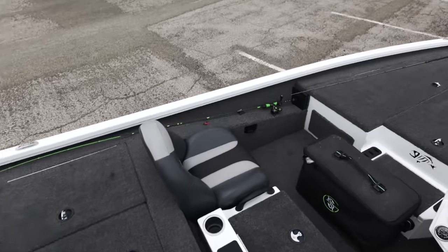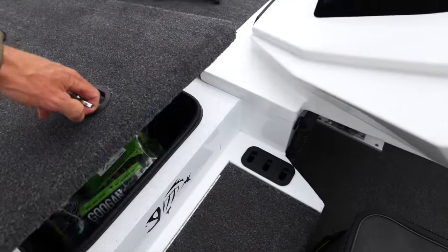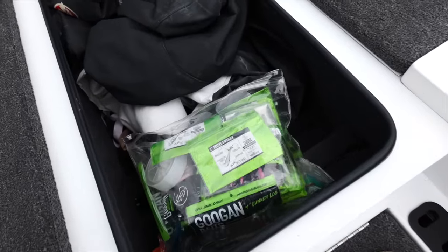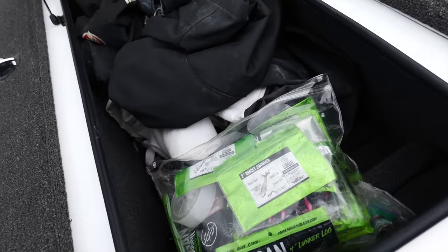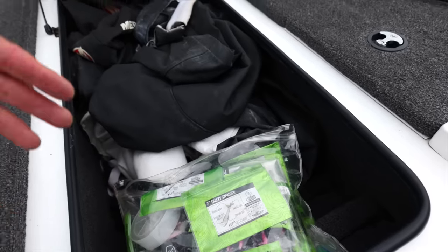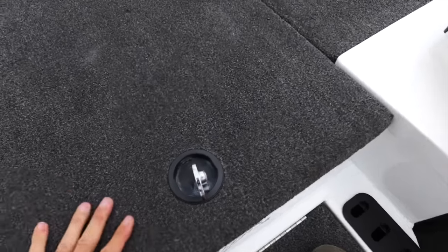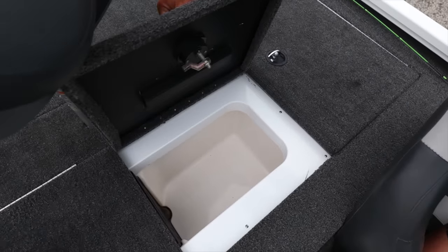One of my peeves with a lot of aluminums is that the boxes are abrasive on your equipment — bad for rods. These are raised-lip fiberglass-lined boxes, which is just a nice touch for your gear so you're not always banging around on aluminum. The live well is not aluminum or metal inside — look at this live well, it looks like a tournament bass boat live well. That's going to be holding some golden crispies.